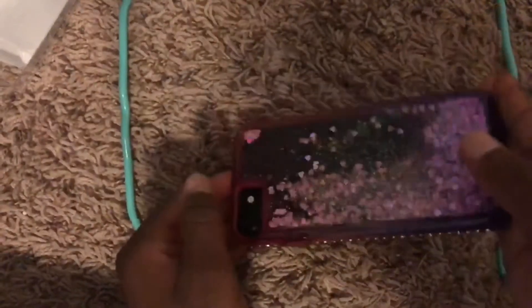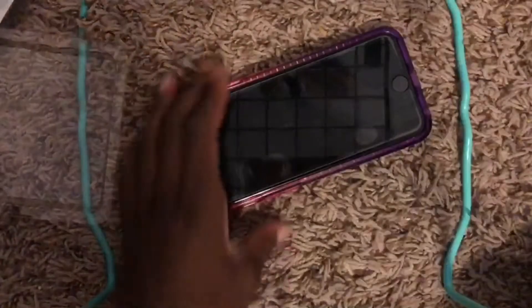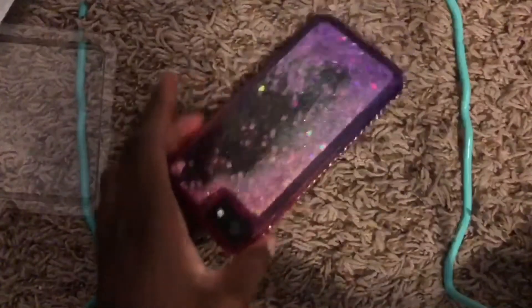I think it complements my phone. And because my phone is a darker color — it's black — I wanted pink because pink is my favorite color. Okay guys, so this is what it looks like with the screen protector and all.